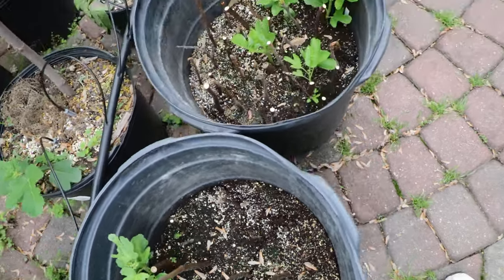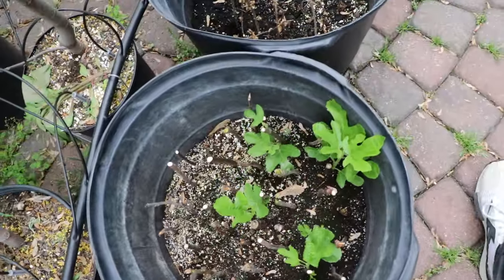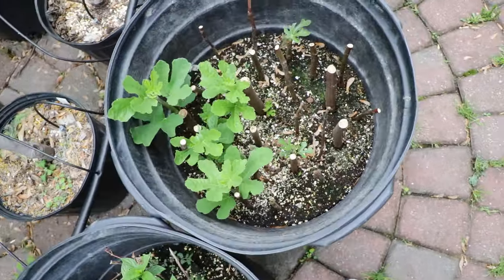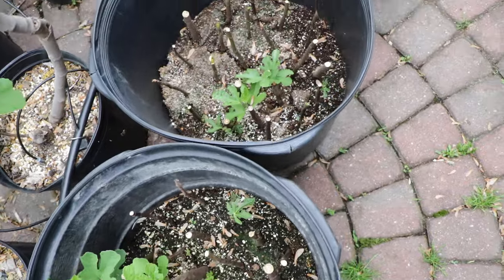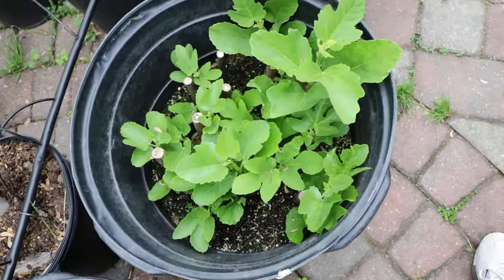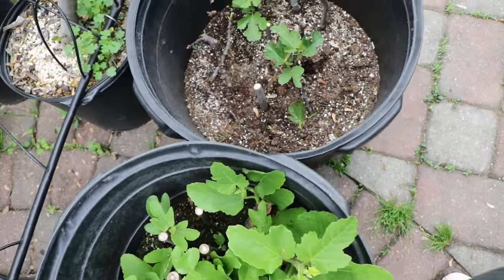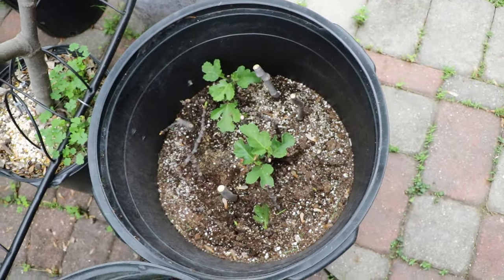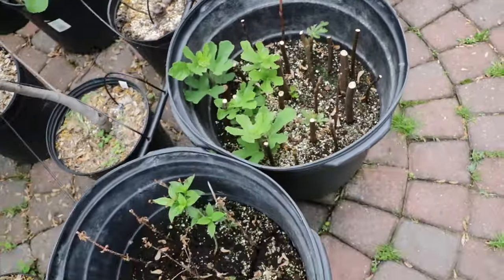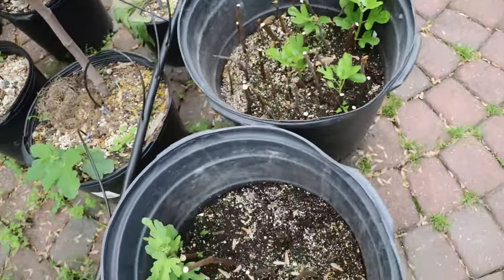All right, fig lovers, this is Ross the Fig Boss. Today we're looking at rooting fig cuttings. I want to show you guys this new method I've tried — not just with fig trees; we've done some hydrangea, willow, dogwood, Saskatoon or juneberry, and also pomegranate. It's been eight weeks and I've been seeing really good success with this.